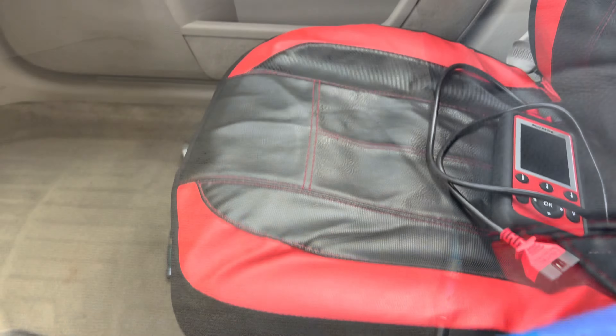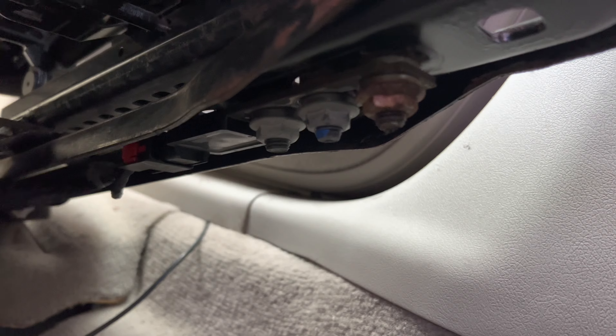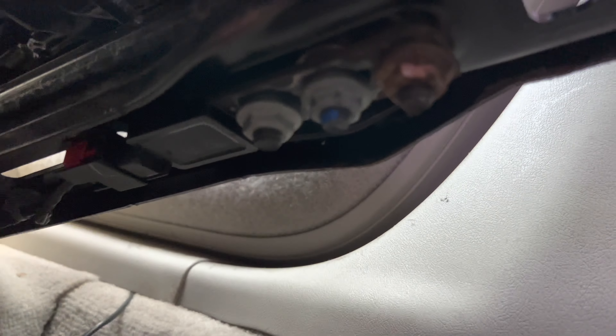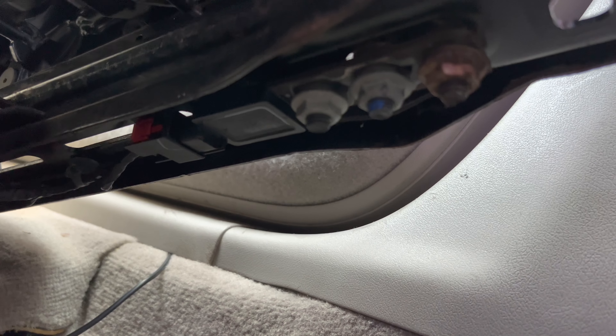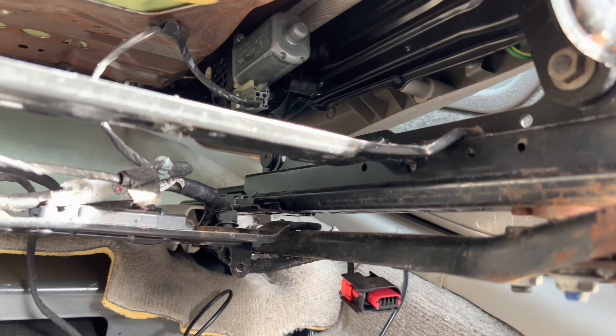I leaned the seat back and slid the headrest off so I'll be able to tilt the seat forward and take a look underneath. Right there is the sensor in question. I checked all the wiring under here and nothing seems to be damaged — the connector looks good.